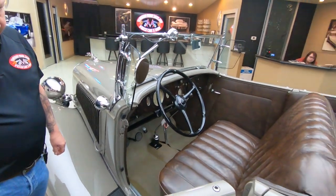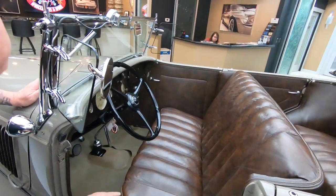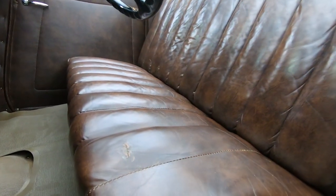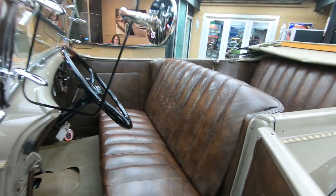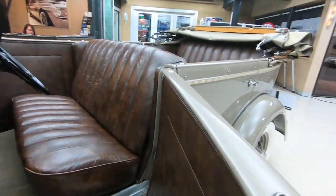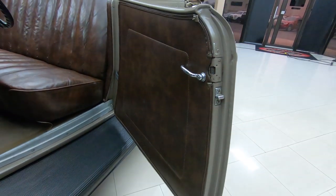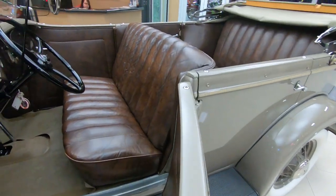Look at the interior — beautiful. We got one mark in the driver's seat right here that's been repaired. Other than that, that seat doesn't look like it was ever sat in. The door panels are beautiful, and of course I always pick on the door jambs — look how clean all that is. That's all original looking stuff right there.